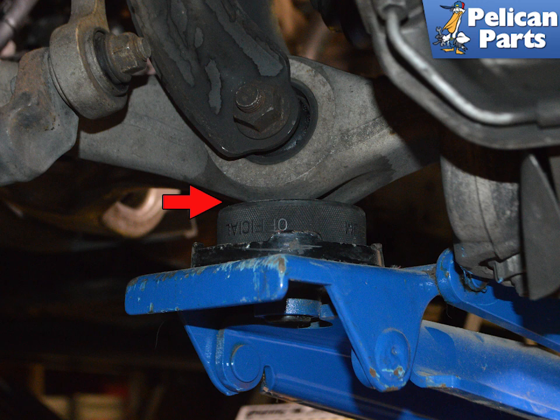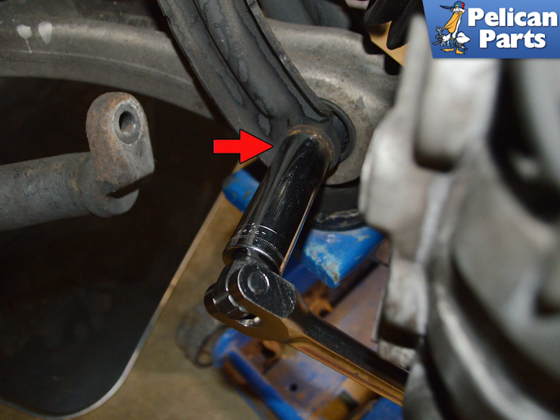Support the wheel carrier with your floor jack, indicated by the red arrow. Use two 22 millimeter wrenches and remove the lower control arm from the front shock, indicated by the red arrows. During installation, this will be tightened to 150 newton meters or 111 foot pounds plus 90 degrees.